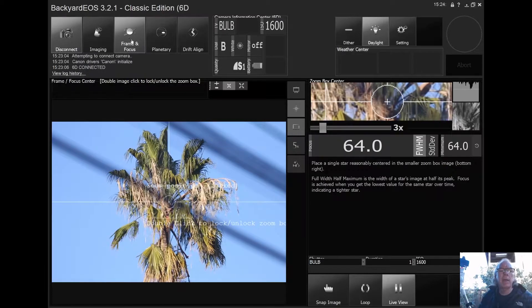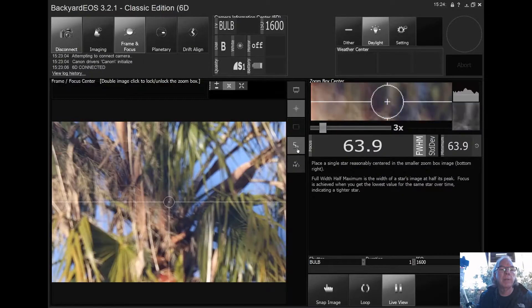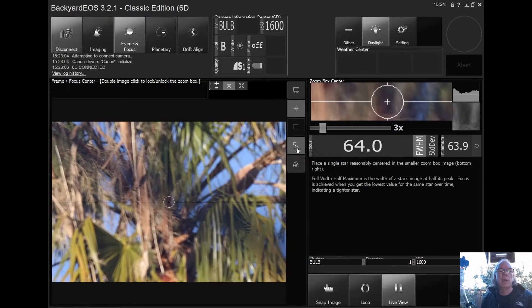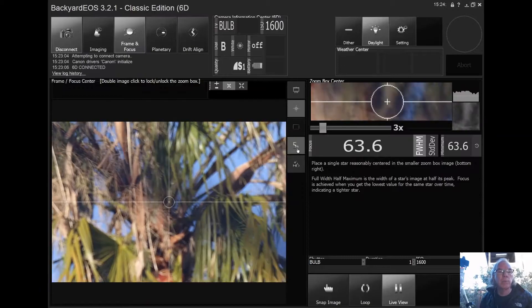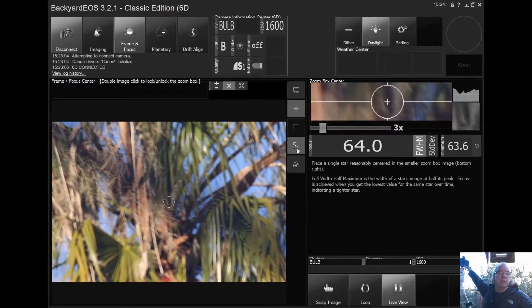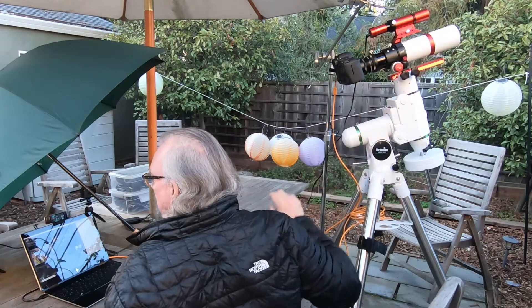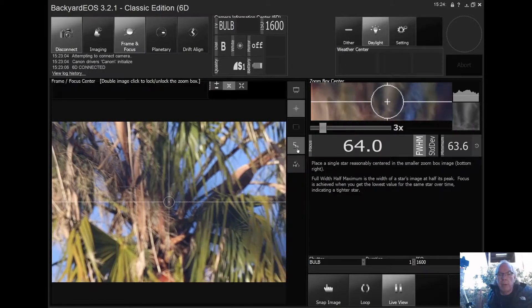I hit 5x zoom so we can really get in there, but again this is not a star so I'm not going to spend a lot of time on it. I'll go up to my tube now.